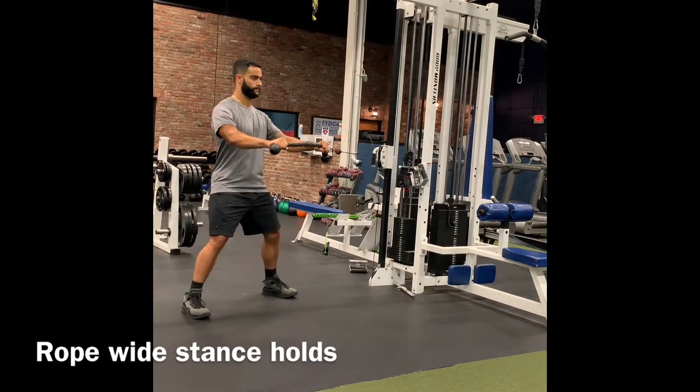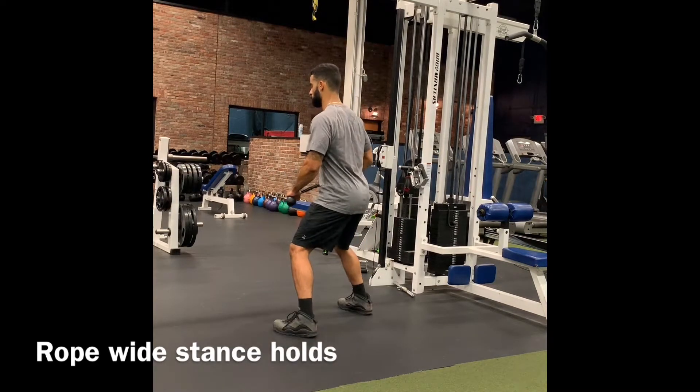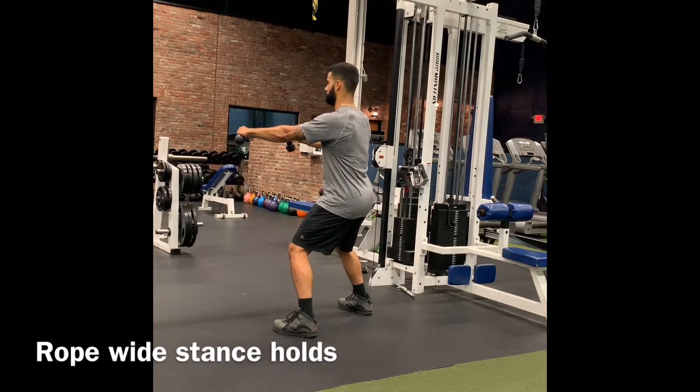You'll feel this in your obliques. If you feel this too much in your lower back, the weight is too much — lower the weight and repeat. Perform for the amount of time required and recommended.